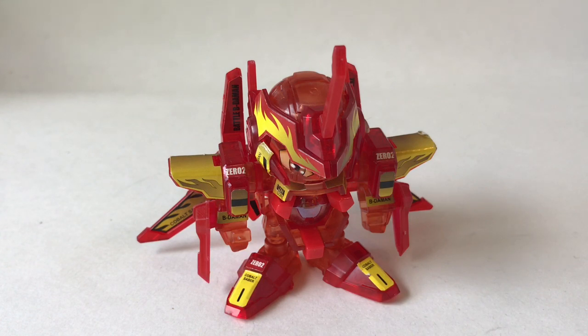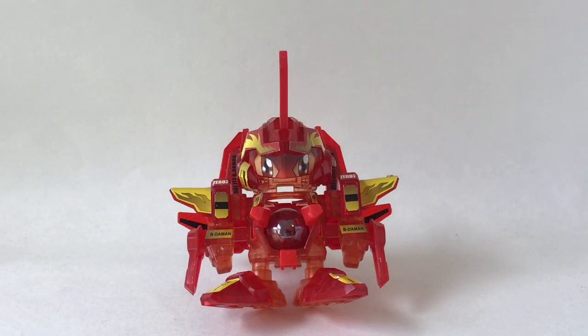There was Cobalt Saber demonstrated in his full power form. I really think this is a very effective power-type B-Daman. In my opinion, Cobalt Saber sets the standard for a good power-type B-Daman that all other power types should live by. If you just watched those shooting clips, you could definitely see how the marble has a lot of drive and spins around, going crazy when you fire it off.